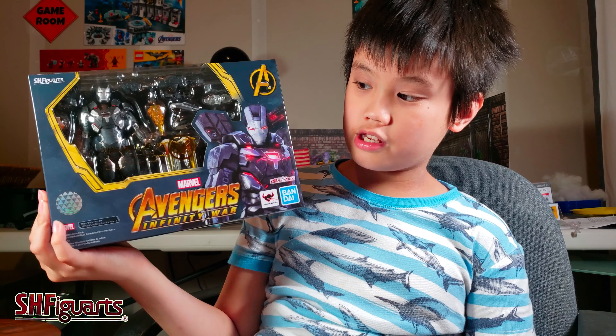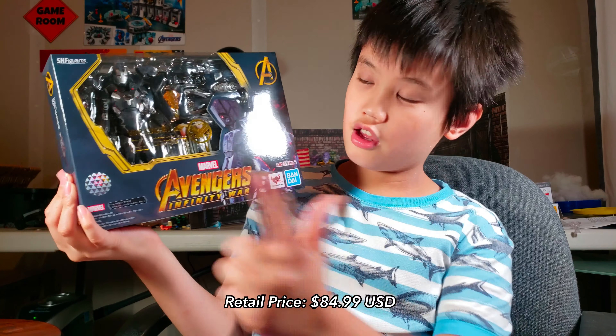If you want to know your SH Figuarts are real, there's a way to check if you're trying to get it secondhand. The box looks completely like this. In the back, it shows all of War Machine's action poses. By the way, it comes with the stand — sadly all my figures don't have a stand.